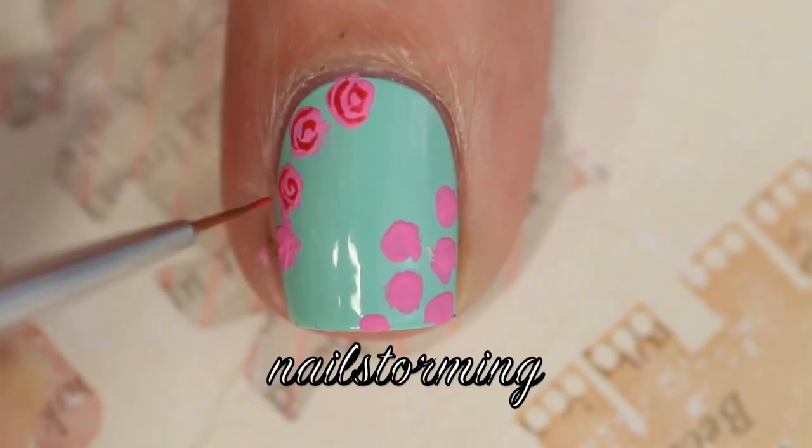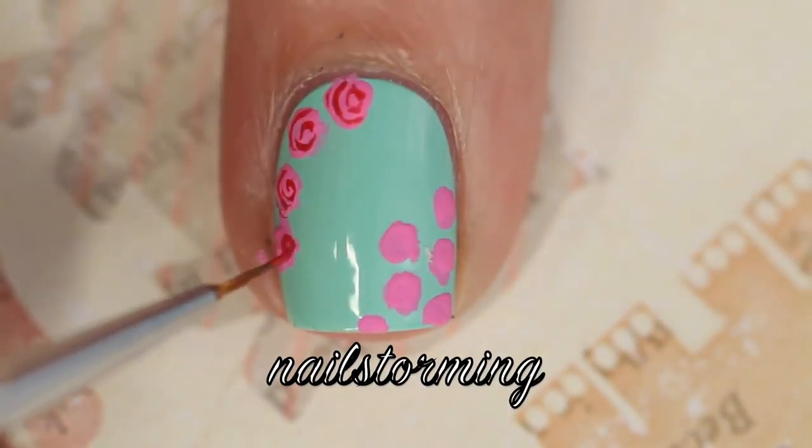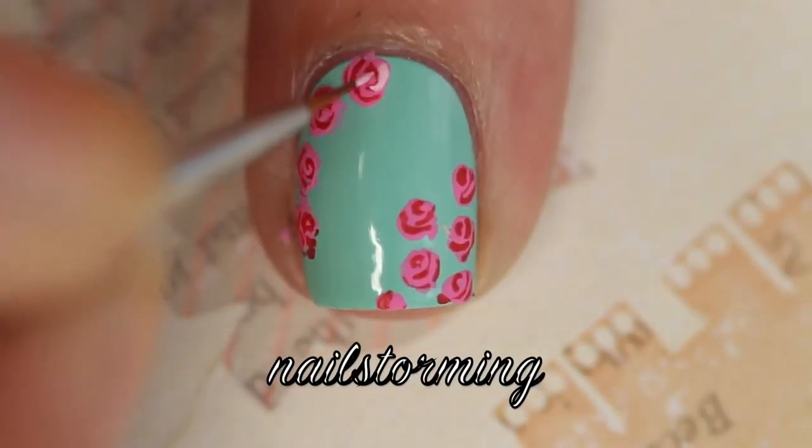I'm also using acrylic paint for everything for the rest of the design. It's easier to work with, it's thinner, and it dries faster so you can move on more quickly.